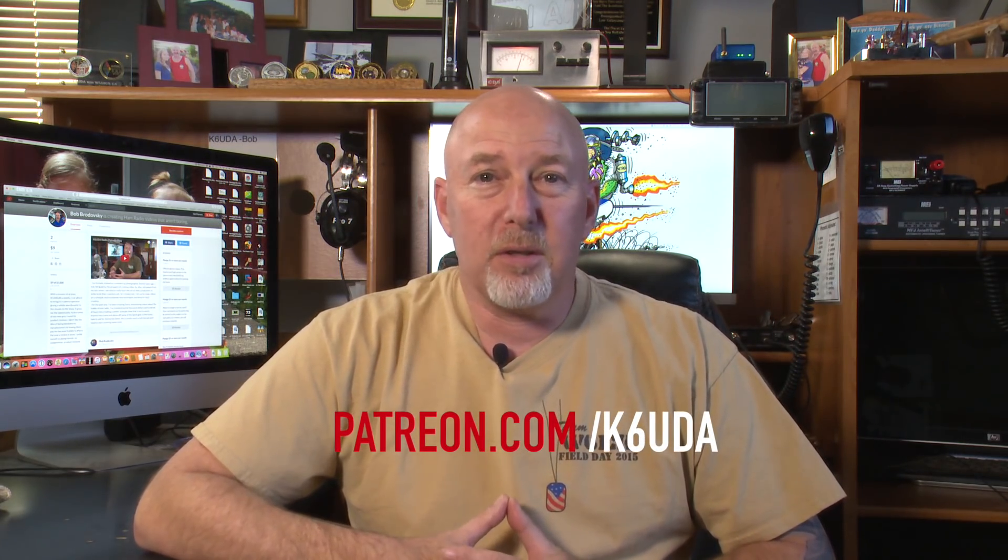I just launched a new Patreon page — I'd love for you to go over there and take a look. If you think I'm worthy of it, please contribute. It's going to help me fund the channel. After a year of doing this out of my own pocket, I've literally spent hundreds of hours and thousands of dollars, and I love doing it but I need a little help. I'm going to be offering special stuff on Patreon just for guys that are investors in the channel.